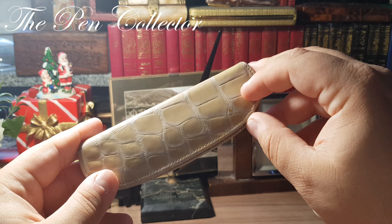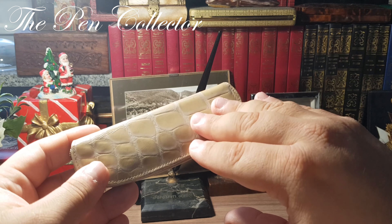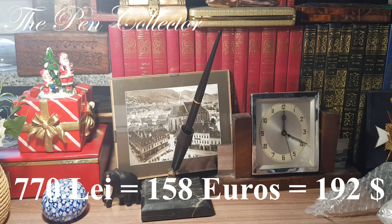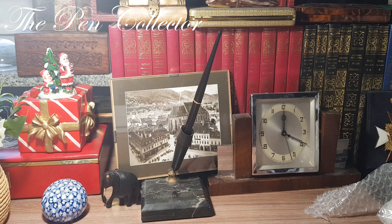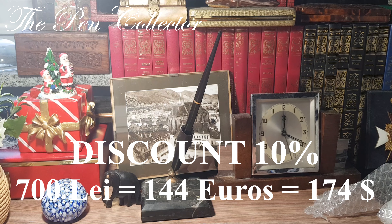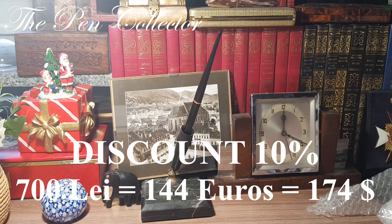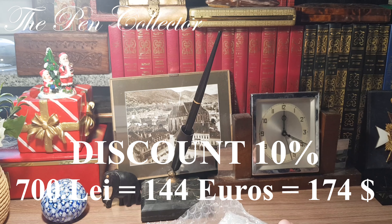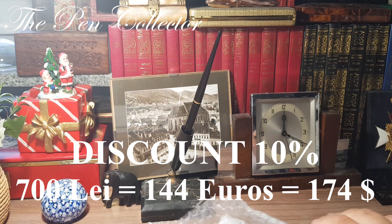It is a wonderful seller. Initially I ordered the leather etui, then I saw he had some fountain pens at quite reasonable prices, so I bought four more fountain pens. The total was around 770 lei — about 158 euros or 190 American dollars. Because I bought so many items, he offered me a 10% discount, so I paid only 700 lei, which is 144 euros or 174 American dollars including shipping.